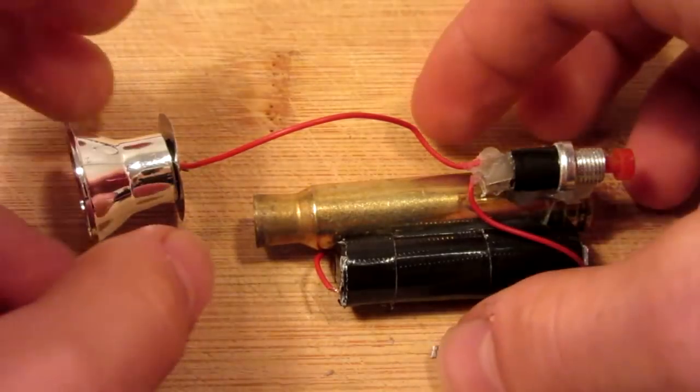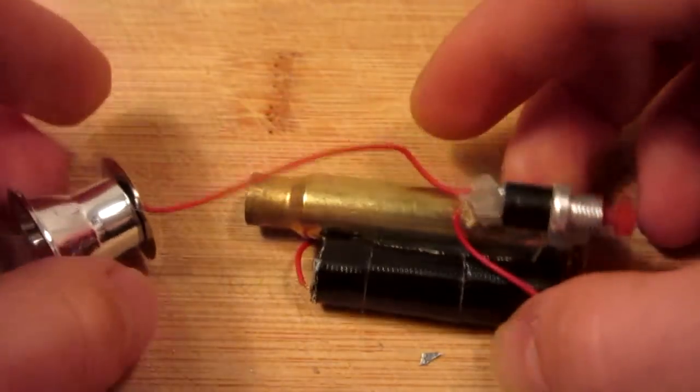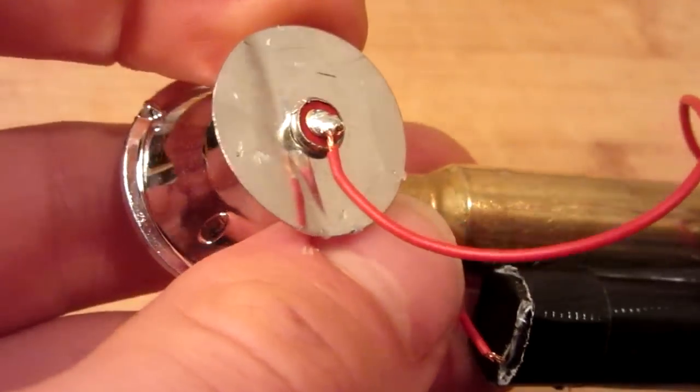Here are the final wiring connections. I have negative from the battery taped directly to the shell casing, then the positive from the switch — use some solder and put it directly on that nipple on the end of the LED.